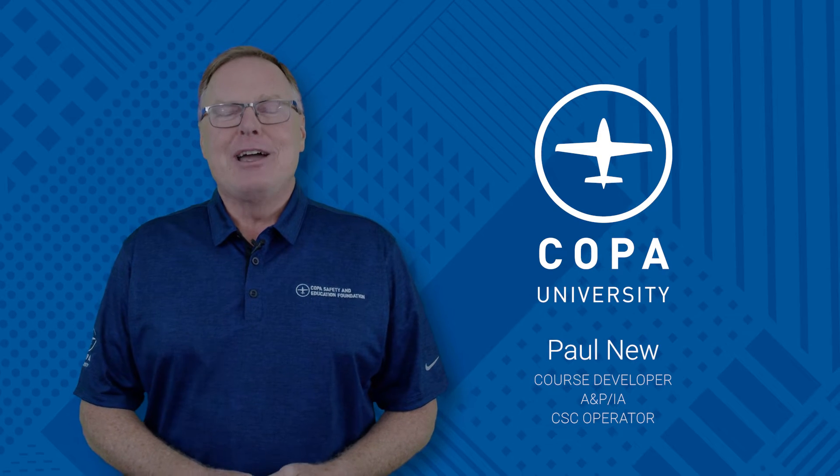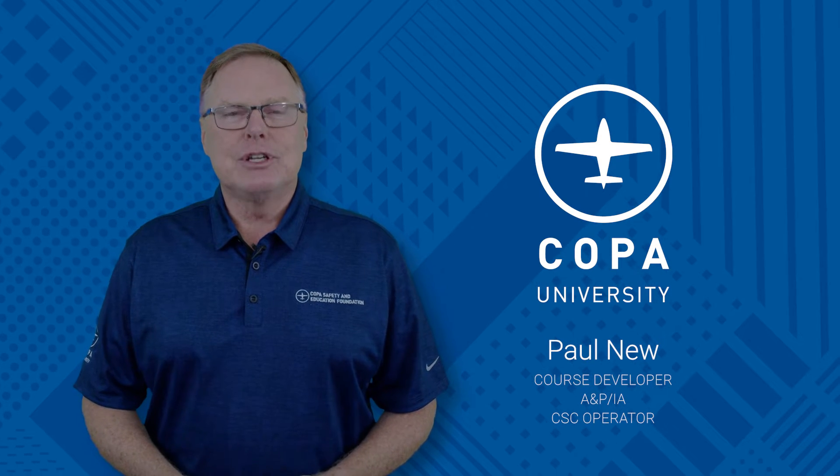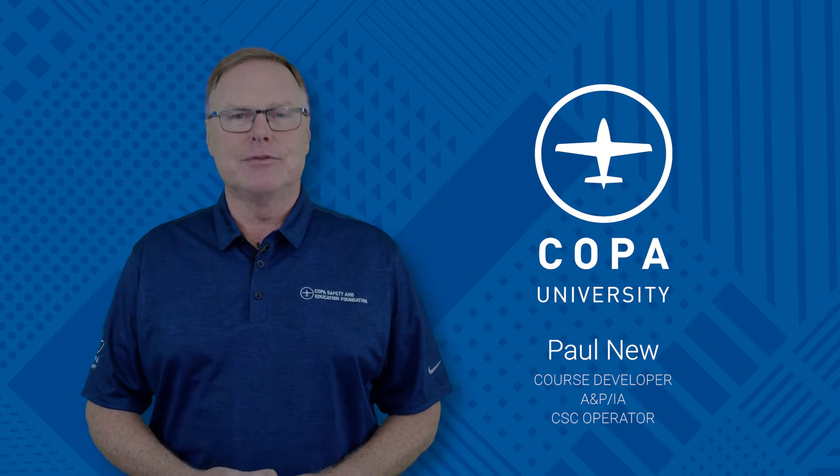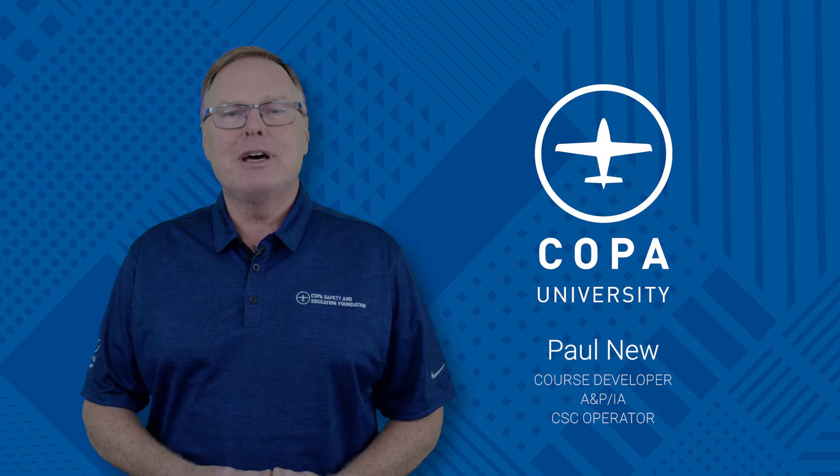Hi, I'm Paul New. I'm a course developer for Copa University. I'm a lifelong A&P IA and operate a Cirrus Service Center. Today we're going to talk about impulse couplings.